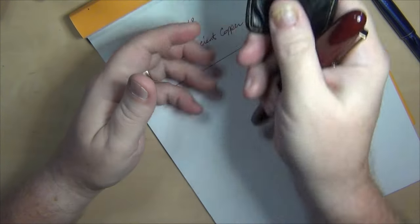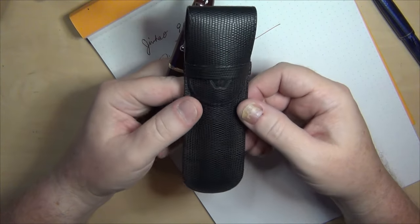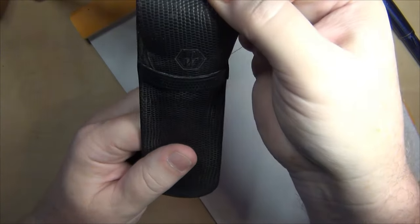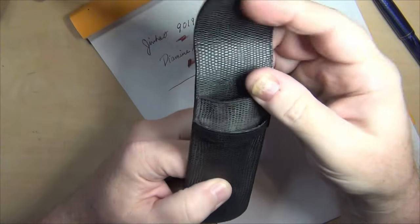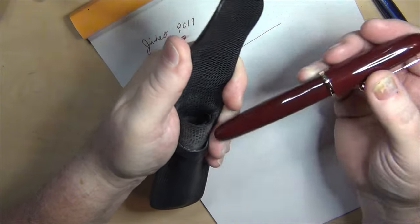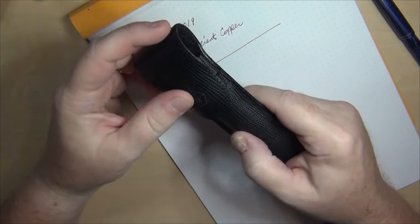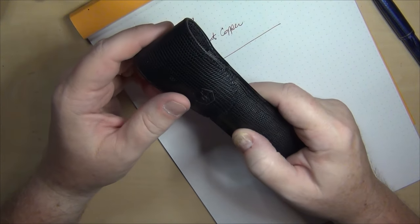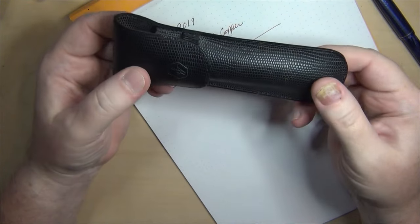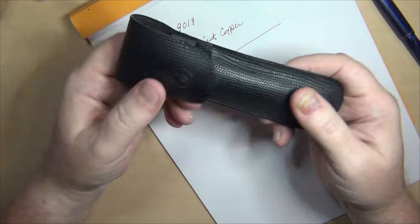Luckily, if I want to carry it — and I did use it as a daily carry — I have an old Waterman pen case that even has the Waterman W in hexagon on it. It has a much larger capacity, holds two pens, and this is how I had to carry the 9019 when using it as my daily carry pen.